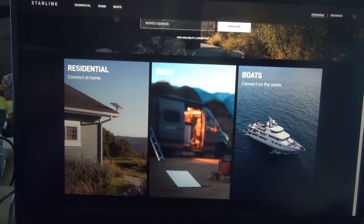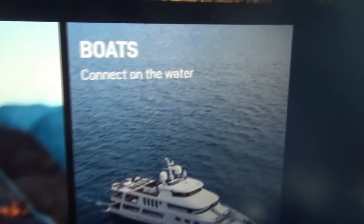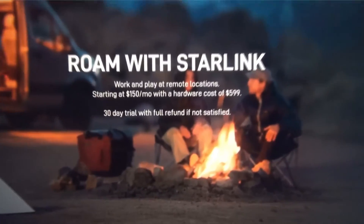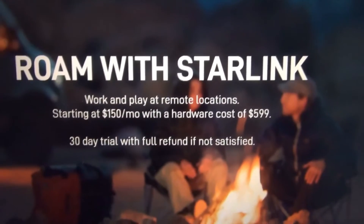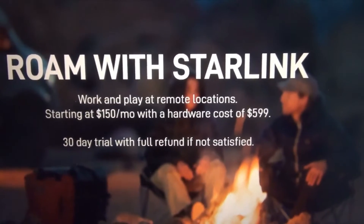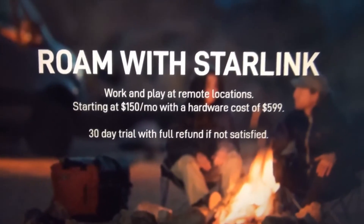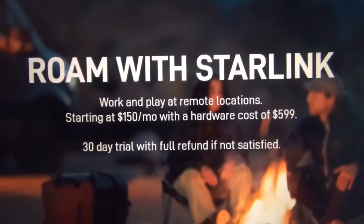On their website, it shows three different kinds of antennas: a permanent roof mount for buildings, one specifically for boats, and the RV roaming option with the portable antenna. The equipment costs $599, but once you add tax and shipping, mine was $703. The monthly cost is $150 — it started at $110, went up to $135, and when I got mine nine months ago it was $150. That's $1,800 a year.